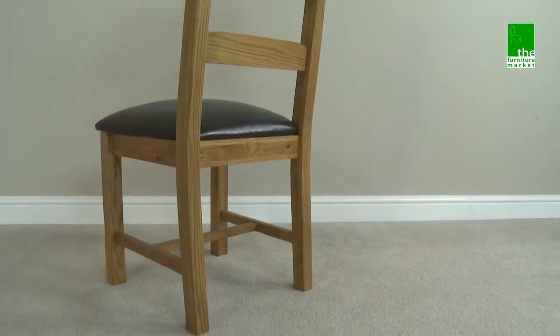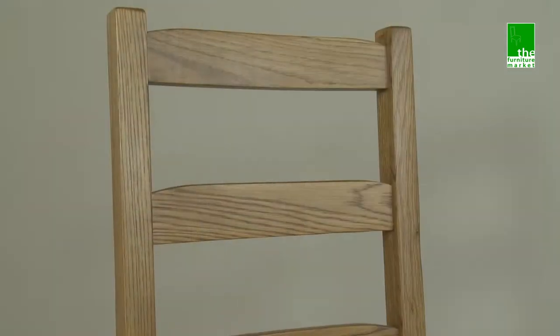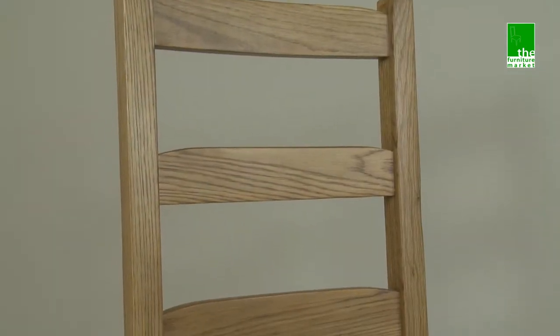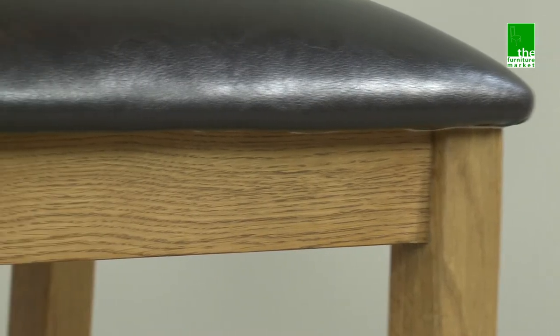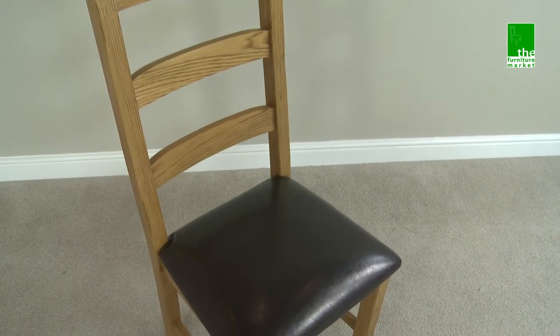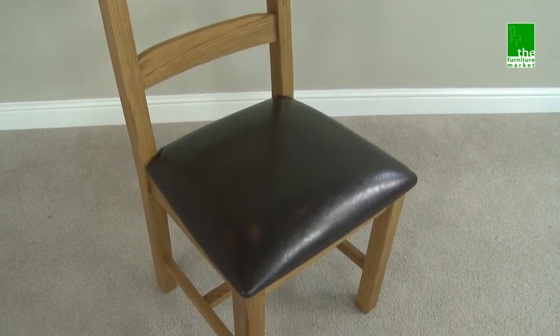The Rusticoke Ladderback Dining Chair is the perfect addition to any one of our Rusticoke dining tables and oozes character by way of using the classic ladderback design. Featuring the finest cuts of North American solid oak for the legs and frame and upholstered in dark brown faux leather for the seat pad, which has been finished to the highest of standards.